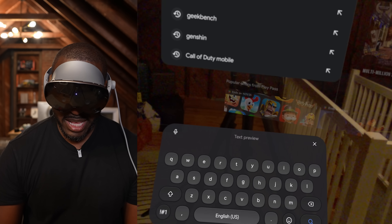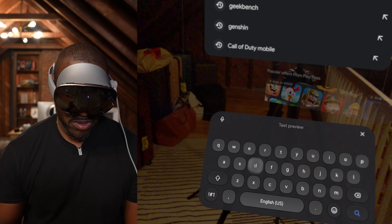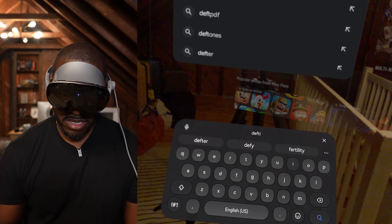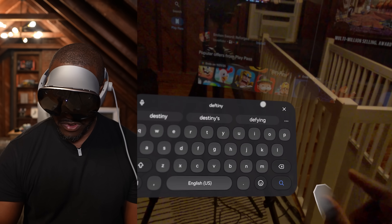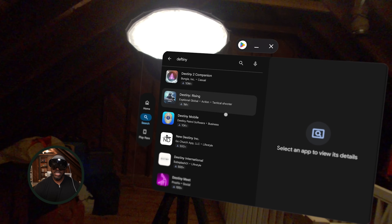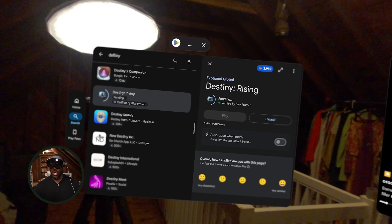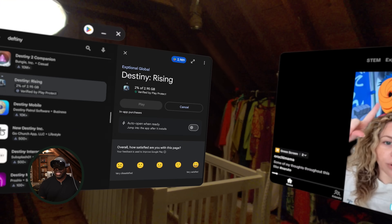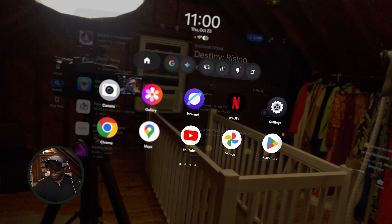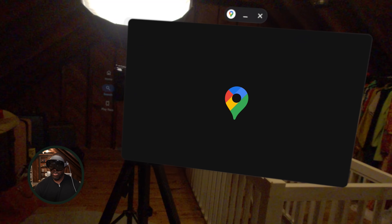Let's search for Destiny. If something doesn't pop up right away, you can quickly switch to finger search. Destiny Mobile shows up, so let's install that while we continue. A good example of something more robust is Google Maps — let's open that.